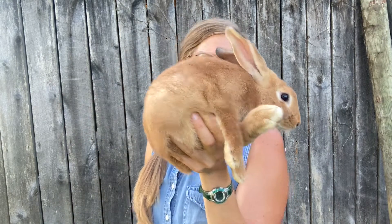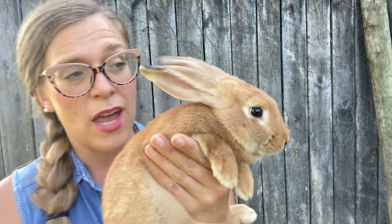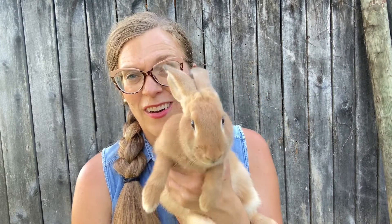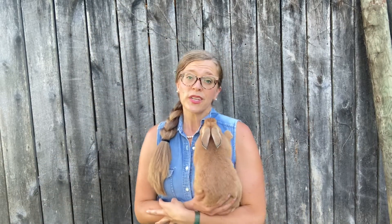This rabbit is so good I don't even have to use those mechanisms, and that's something I like to keep bred into my rabbit line — this awesome demeanor. Look how cute! Rabbits like to feel safe and secure, and one way you can help with that is to make sure all four of their feet are supported at one time.